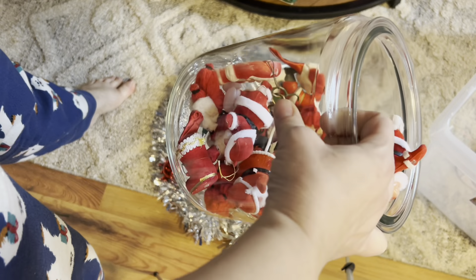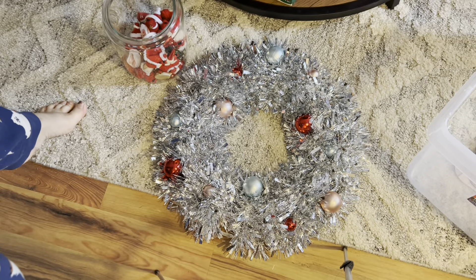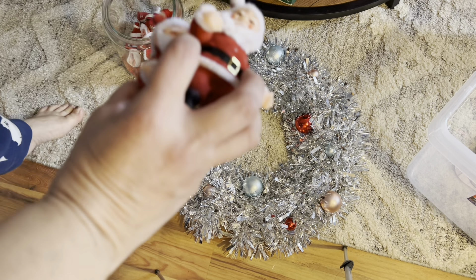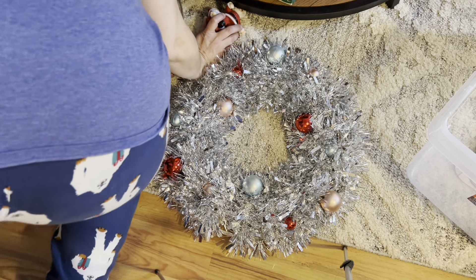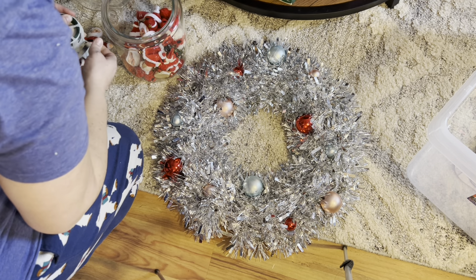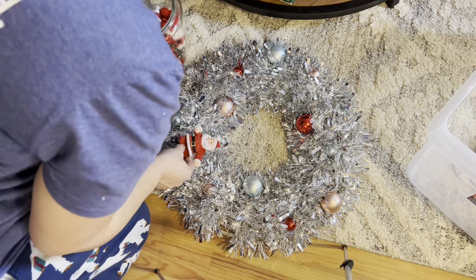Here's my jar of Santas. I've already taken two out — I should have filmed this. This is my wreath from Five Below, it was $5. I'm just going to wire on a few vintage Santas and then hang it up. You don't have to use a big DIY — you can get stuff and just add your own personal touch to it, make it what you want it to be. I've just got floral wire and I don't want to glue them because I want to be able to take them off if I change my mind.